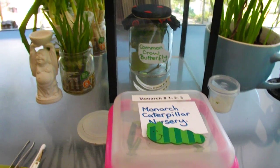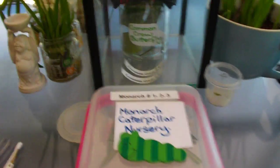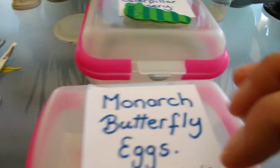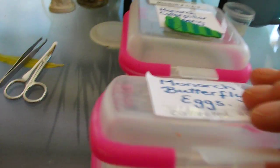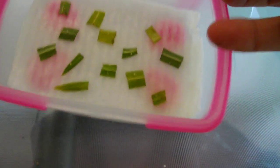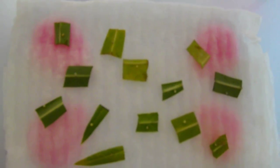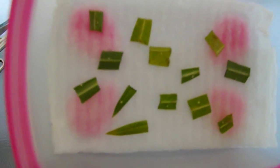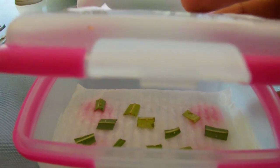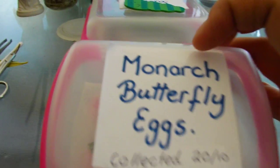We went over the milkweed plants and found some eggs and three little baby caterpillars — monarch butterfly eggs. I'll try and show you them, they're so small and pretty hard to see. There are little white specks on the leaves, and I've sat the leaves on a damp paper towel, which just keeps the leaves from drying out while we wait for them to hatch.